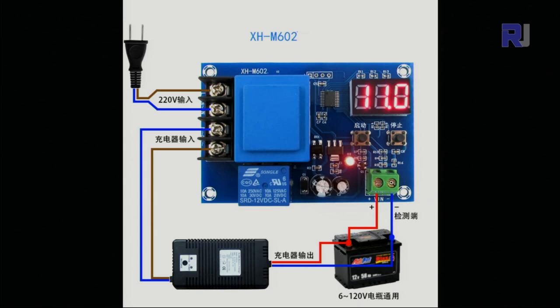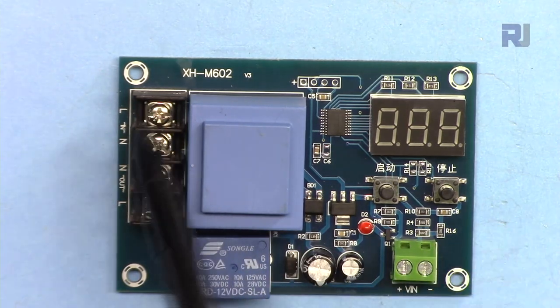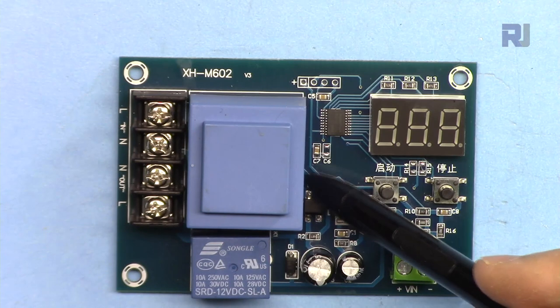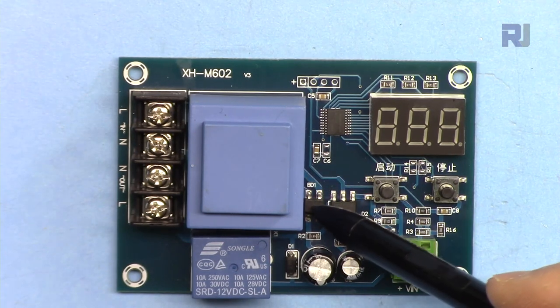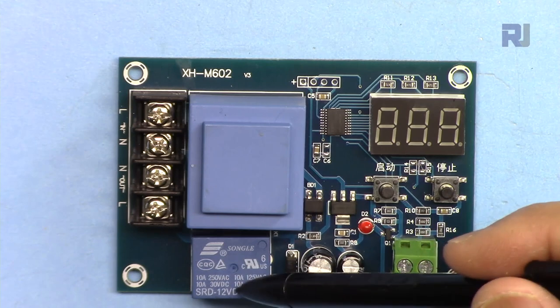The voltage of the battery is monitored and displayed constantly. You can set a lower limit and upper limit - any voltage between those limits will cause the relay to turn on and allow power to flow. When the voltage reaches high enough, meaning the battery is fully charged, it will turn off the relay and disconnect power. The AC input is connected here, 220 volts live and neutral, converted to 12 volts AC. A bridge rectifier converts it to DC, and via a transistor the relay is driven on and off.